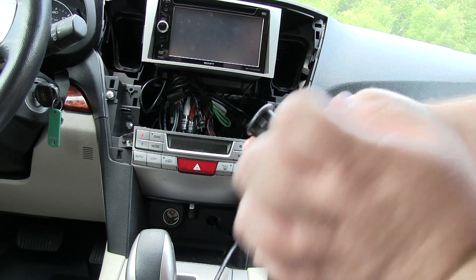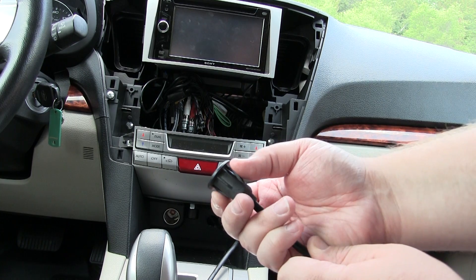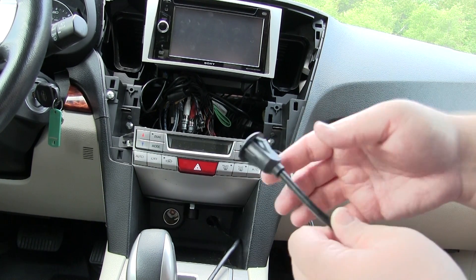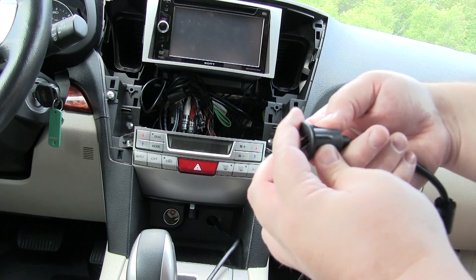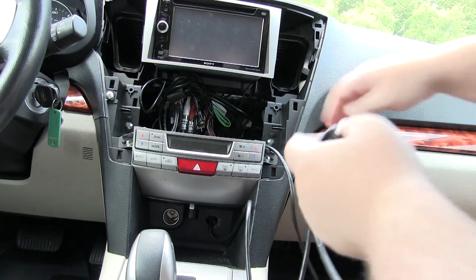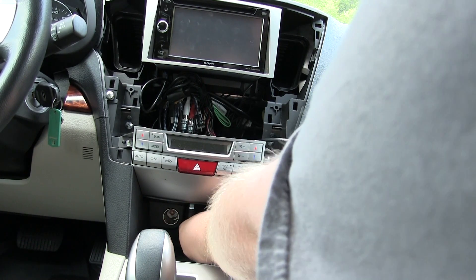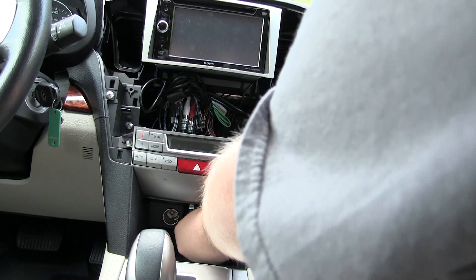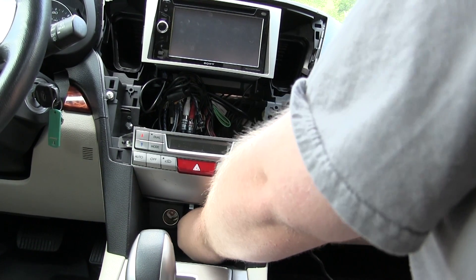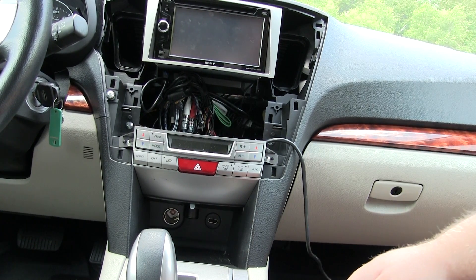Now before I put it all the way in, I want to show you this PAC Audio extension cable. It's got these little spring-out clips that, with the three-quarter inch hole we just put in, are going to spring out and hold it into place. Pull it the rest of the way through, get it nice and straight, push it into the hole — you'll have to press pretty hard. Once it gets in so far, the clips will spread out. Nice and straight, nice and clean.